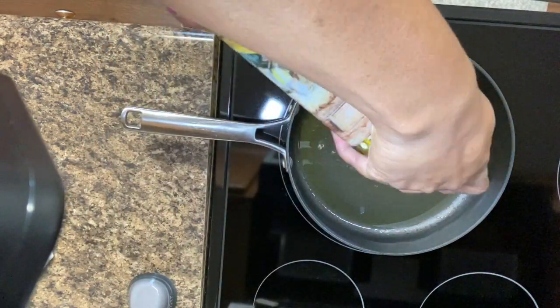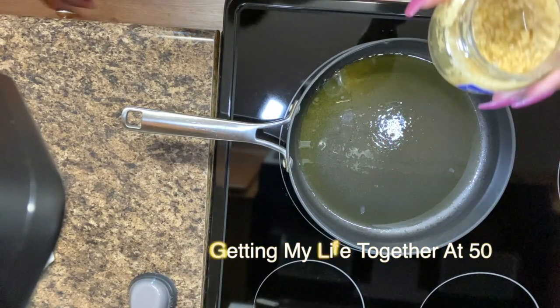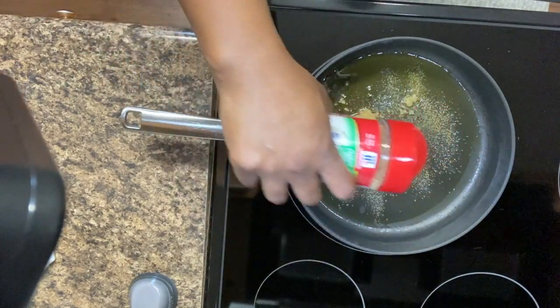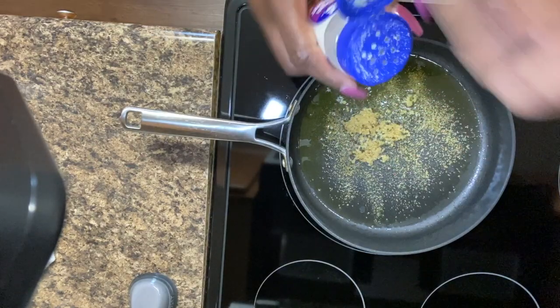Hey y'all, welcome back to my channel! We're gonna do a quick breakfast this morning. I already put in the olive oil and about a tablespoon of minced garlic — you just saw the garlic pepper that I put in.